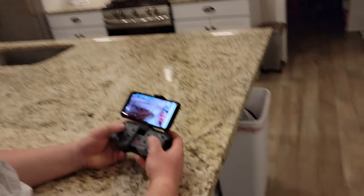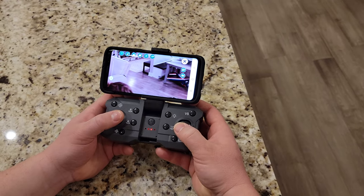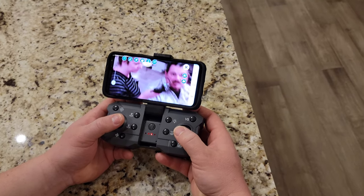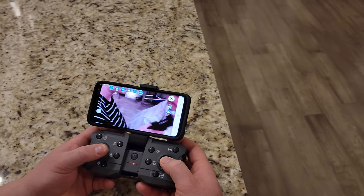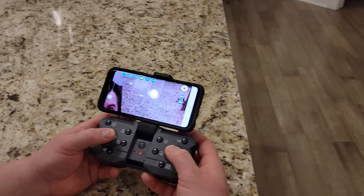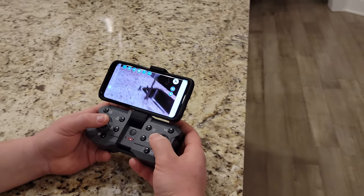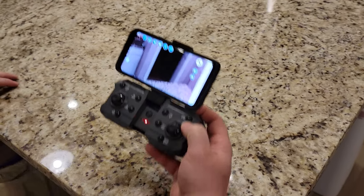Camera crew, if you could just come on over and we'll see if we can show the people at home what we look like on camera because they've never seen us. Oh hi. Are you filming us filming us? I'm filming you flying. It's like a paradox — we're filming me filming you while you film us. And by the way, that's the obstacle avoidance.